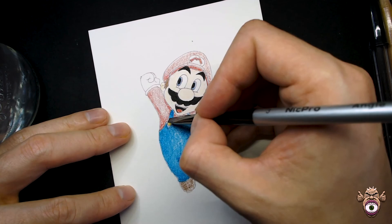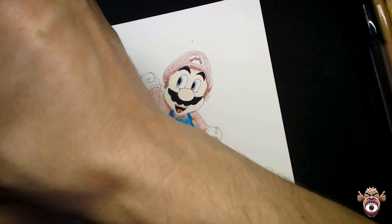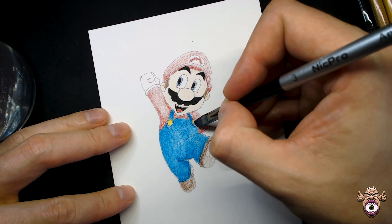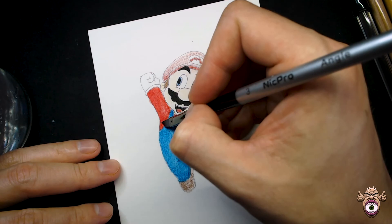We're going to finish off the remaining parts of the overalls — the two little straps on his shoulders — trying to avoid touching the yellow, because otherwise we'll get green spots on the blue. That's why I like chiseled brushes: you can get very fine detail with the little tip. We'll color the buttons on the overalls now, trying not to wet the red or blue around them so we don't mix them. Then we'll move on to the red and do the same thing — going from the dark to the light.